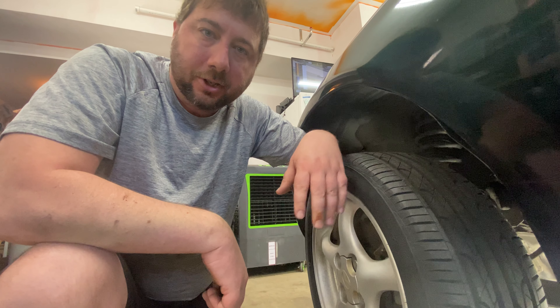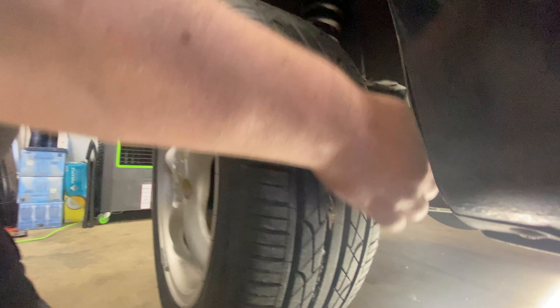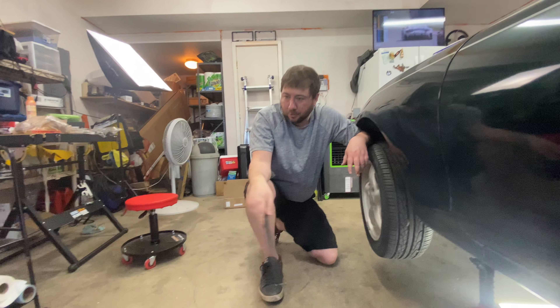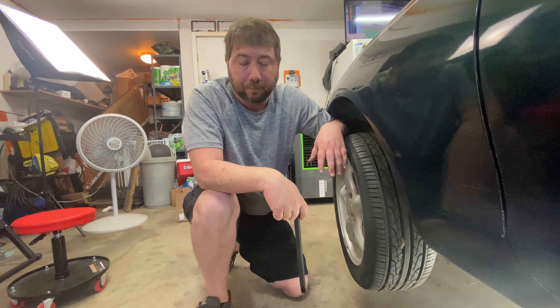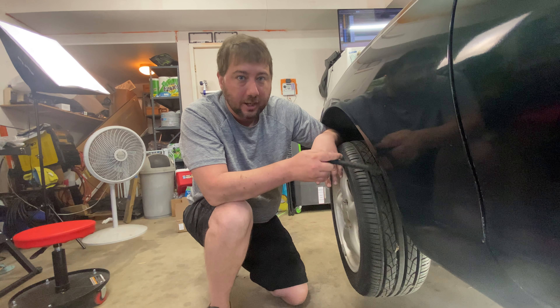We got the long section of the exhaust off. Now we need to get this other small section that runs up next to the transmission — there are two more bolts, one here and one on the other side. I went ahead and sprayed some WD-40 on there to help. Don't forget to undo the O2 sensor. Ours came off relatively easily, so our luck has been pretty good so far. There's also a little bracket that attaches to the side of the transmission housing — just undo those three bolts and it should drop out.